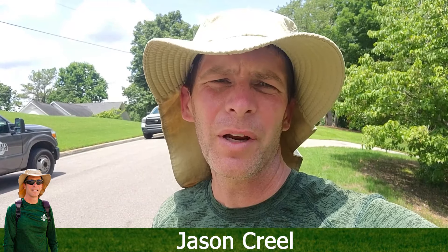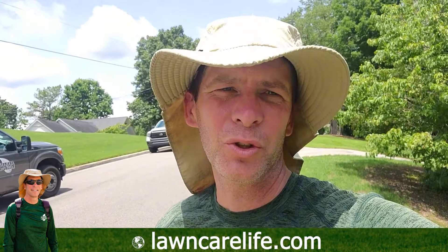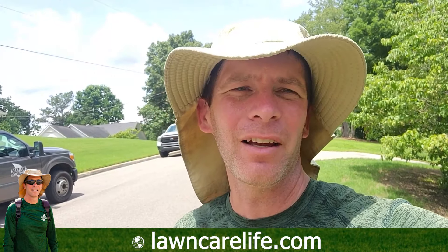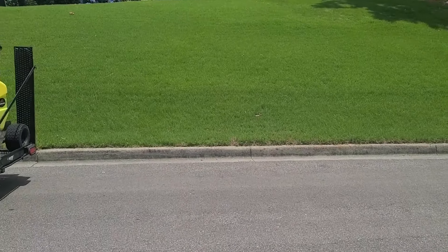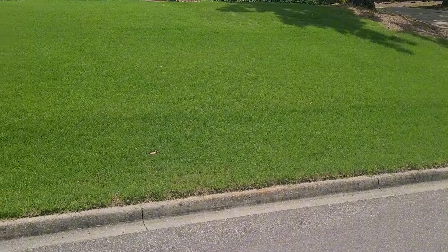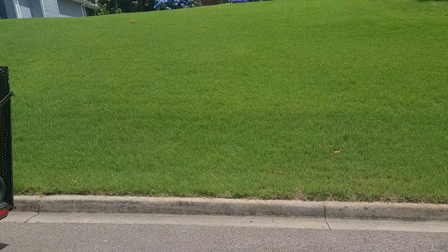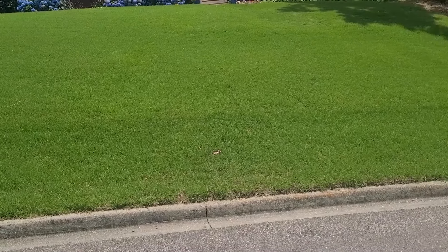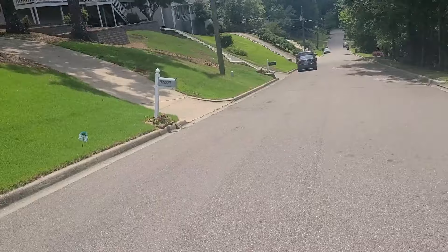We're a little over a month since the initial application on this yard and I want to show you what it looks like today. Let me show you the neighbor across the street, which I take care of, so we can have some hope of what this one might look like soon. We're into June now and this is the neighbor's yard — it's getting some good color. I just put a little more fertilizer on it; it should carry through the rest of the year. Just a little bit of nutsedge in there, but it's a really nice-looking Bermuda yard.